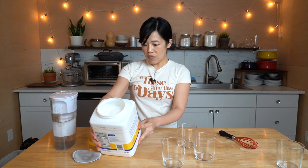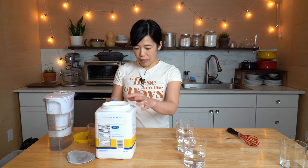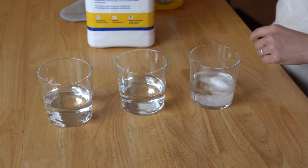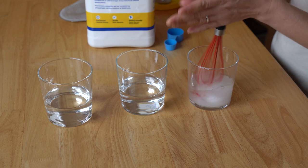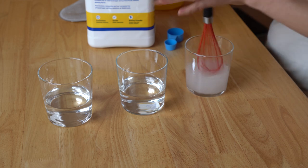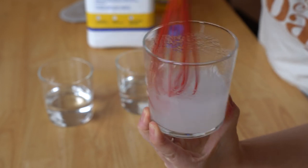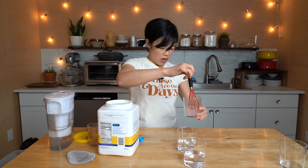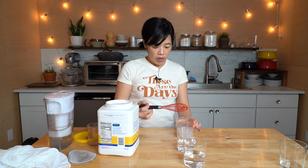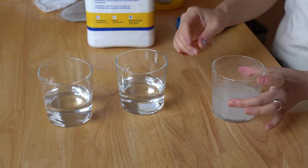We're working with four ounces. For the nectar consistency, we want three and a half teaspoons — that's the mildly thick level. We mix it and let it sit for one minute. This is taking some work; it's definitely not clear. I think it's pretty much dissolved now — we'll let it rest for one minute. It's already starting to thicken.